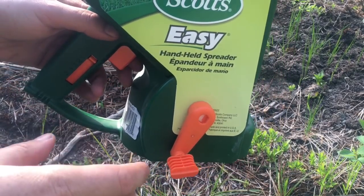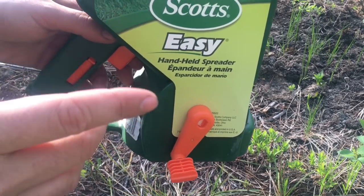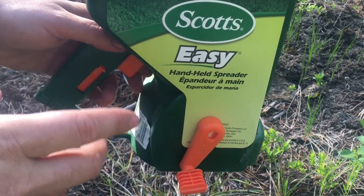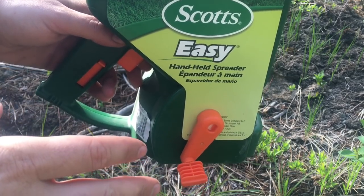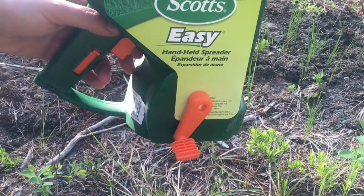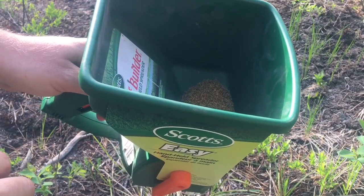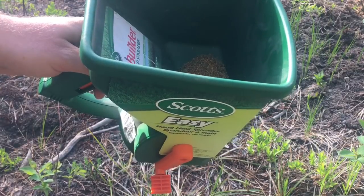Now we're going to seed the apiary. A couple weeks ago we did throw down grass seed, and it rained a little bit that evening but it hasn't rained since. So we're hoping that all the grass seed we've cast, along with this clover and dandelion, provides us with a nice grassy area full of dandelions and clover.